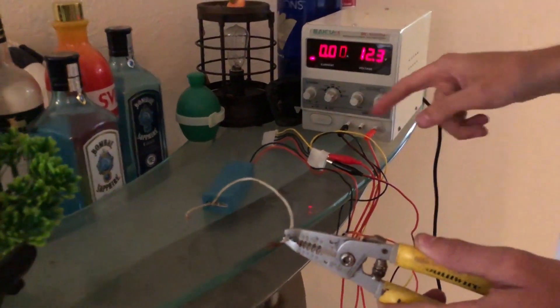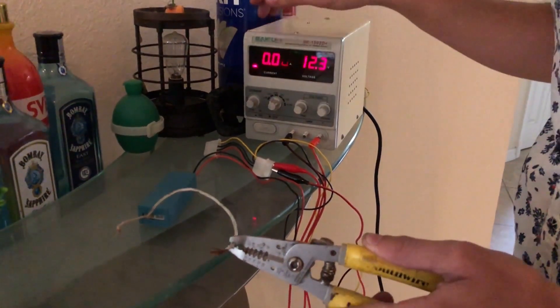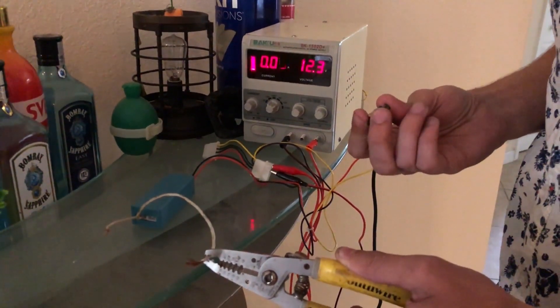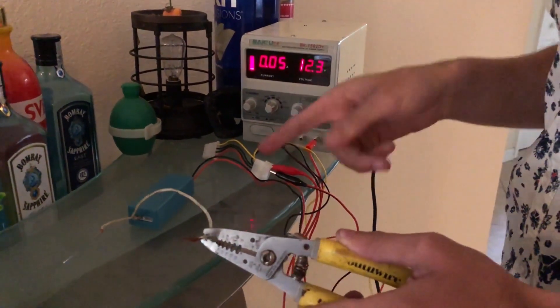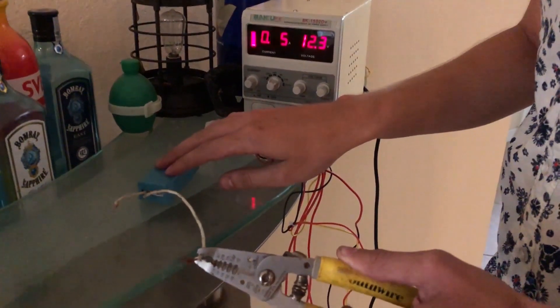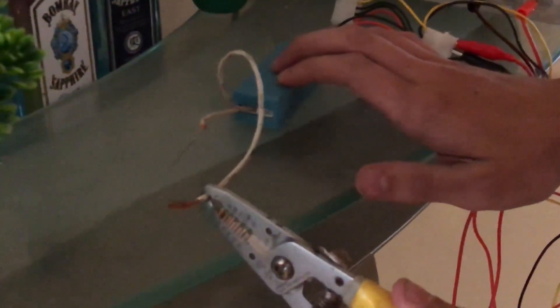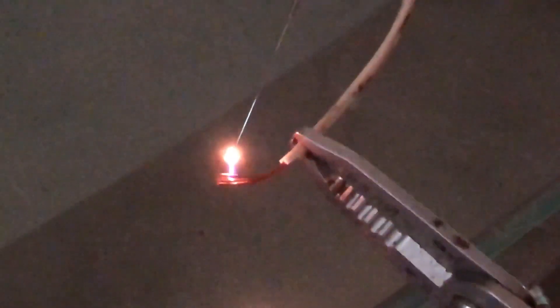Turn on the power supply. This is an interference meter — it measures the RF and how noisy the electronics are around you. When I switch this on, it goes pretty much to max, so this is pretty noisy. I'm trying to be as careful as I can, but if I just touch this carefully to the tip I get a nice little plasma arc. This is not ideal for the final product — we actually want to be ionizing the air without having an actual plasma arc. But it's kind of cool and pretty fun.